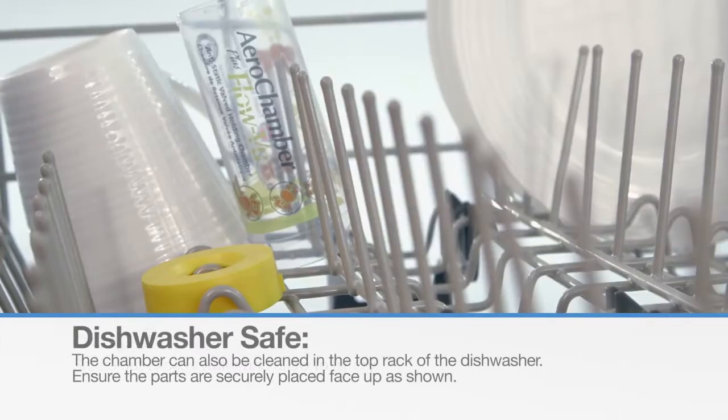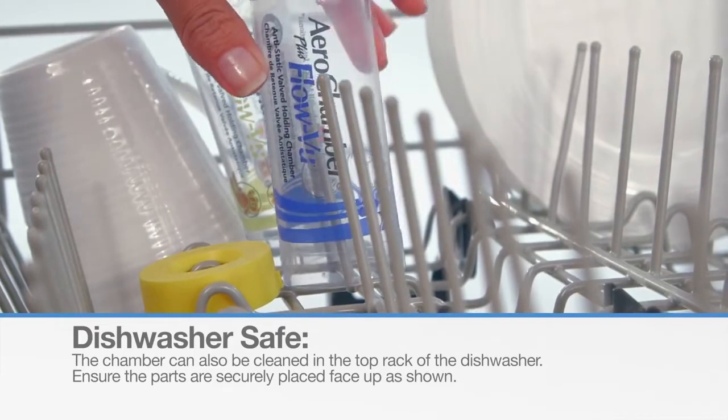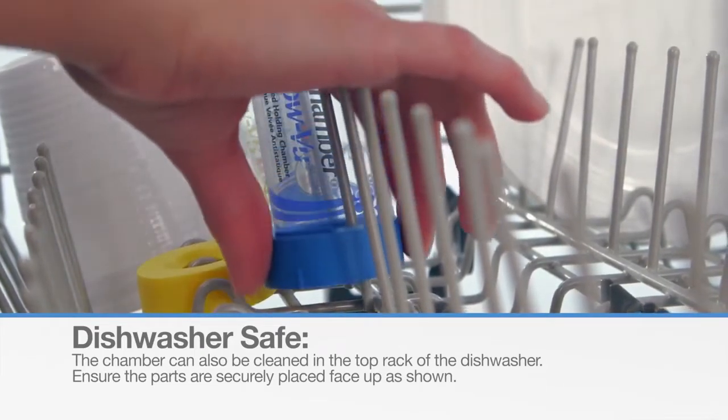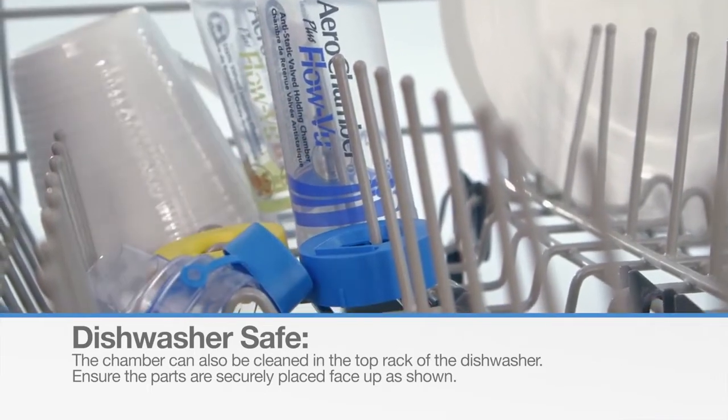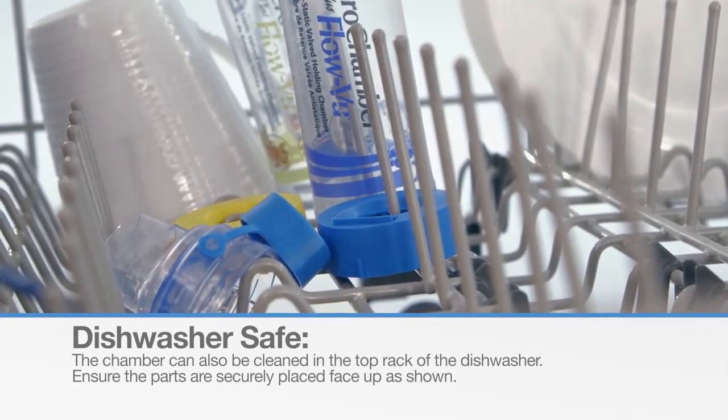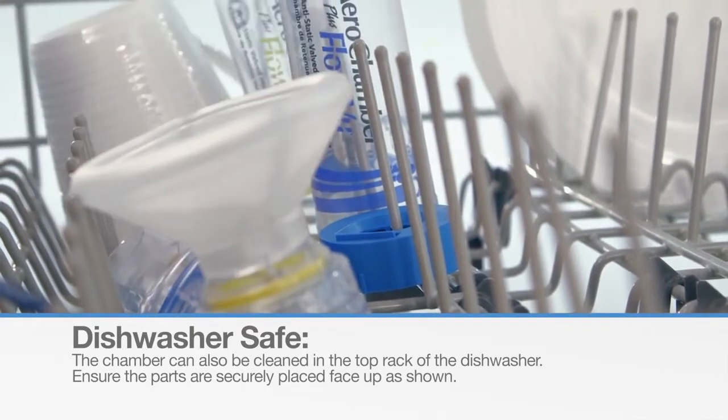The AeroChamber Plus FlowView Chamber is also dishwasher safe. If cleaning in a dishwasher, place the parts securely on the top rack. If using the face mask version, ensure it is placed facing upward as shown.